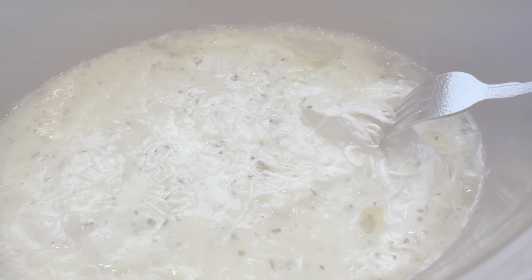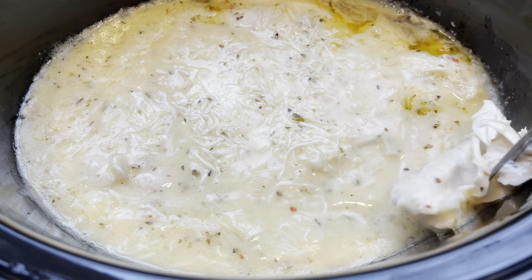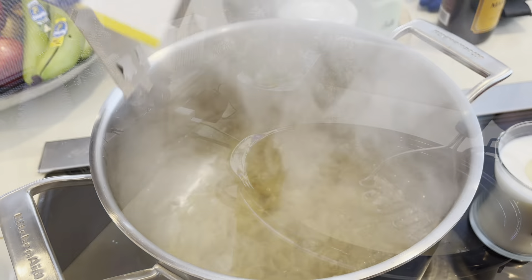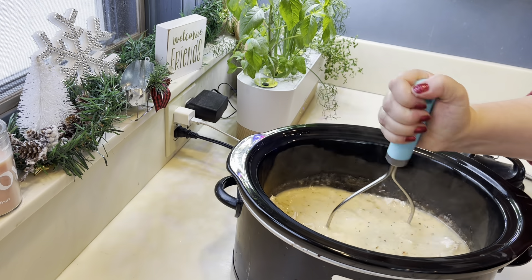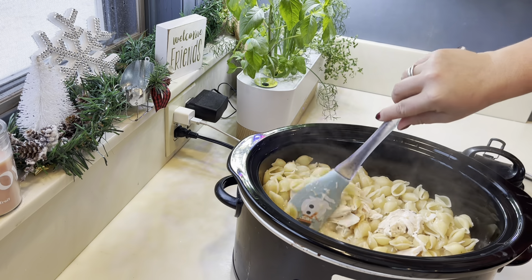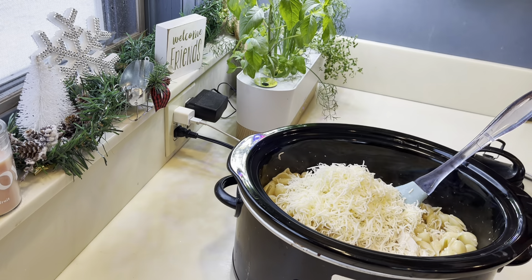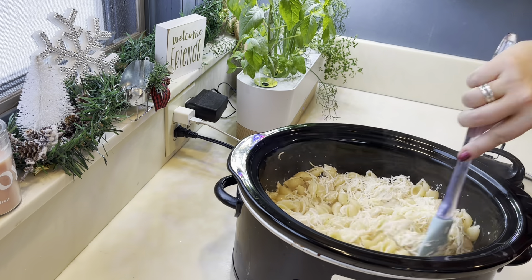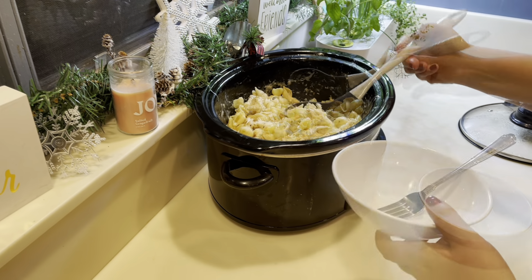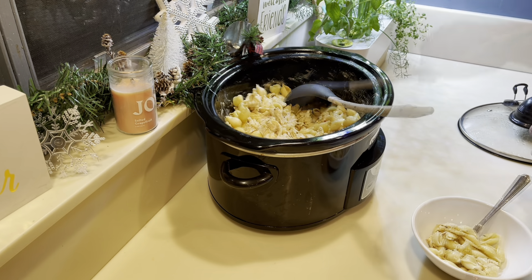I cooked this on low for about five hours, and this is the amazing chicken that came out — so tender and delicious. Then I'm adding a pound of pasta. You can make as much as you need for your family, or you could serve this chicken with a salad on the side or over some mashed potatoes. Once I mixed everything up, you just want to add the remainder of your mozzarella or cheese blend and mix everything again. The kids loved it, my husband loved it, and I kind of couldn't stop eating it — it was one of those things where I kept going back for more.